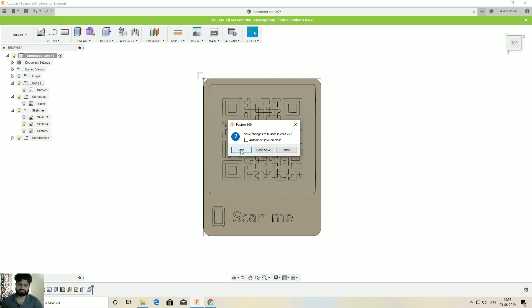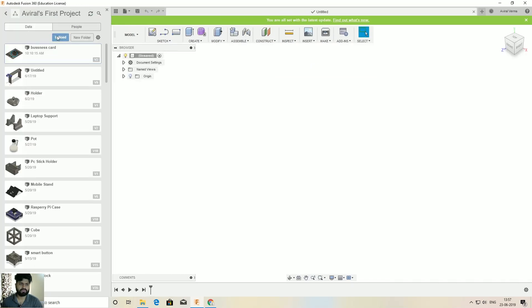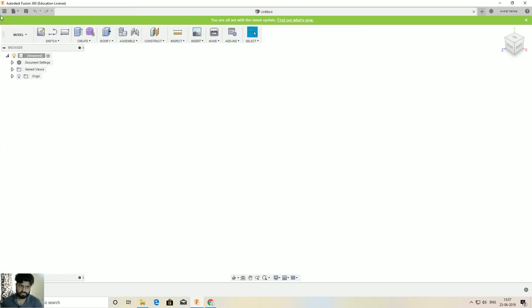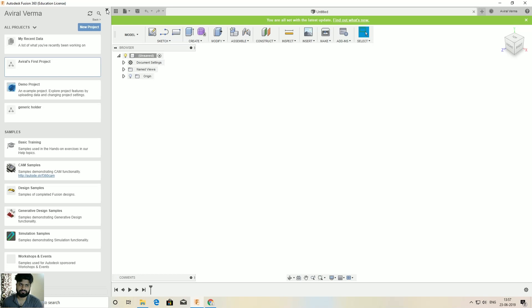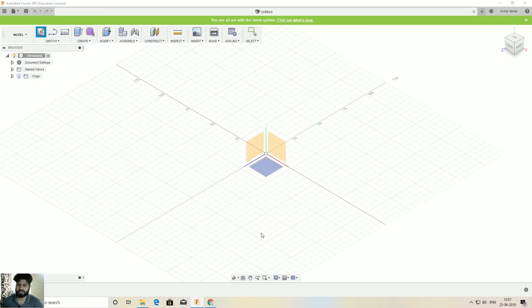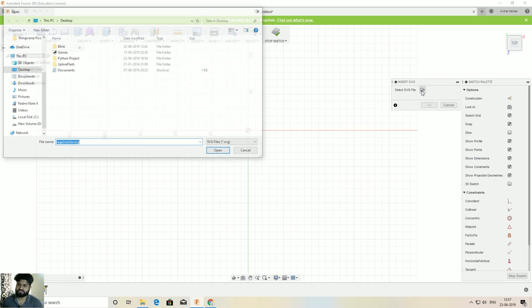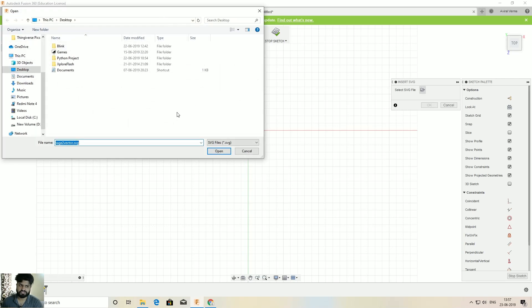I'm going to create a new project. I prefer to use a base to draw my SVG image on. Select a sketch and a plane, then go to Insert, click 'Insert SVG', click the folder icon, and select the SVG file you just downloaded.